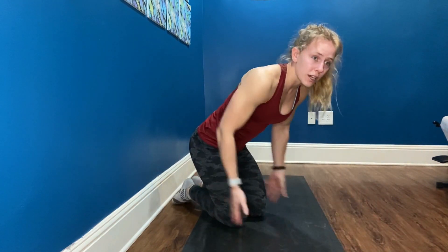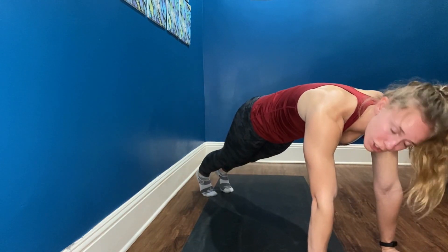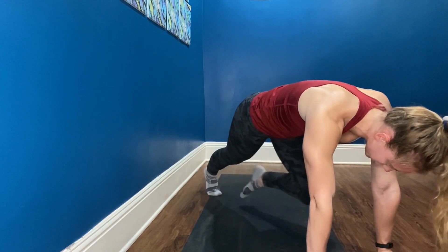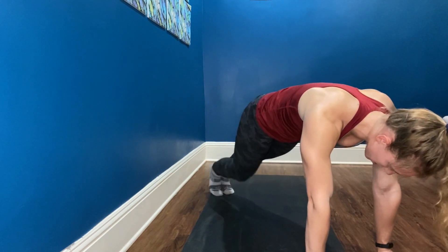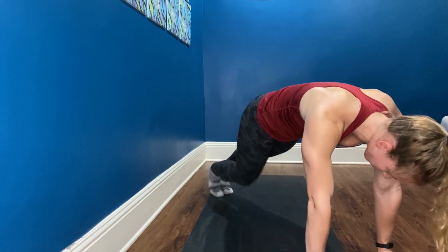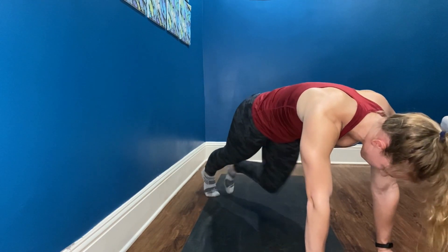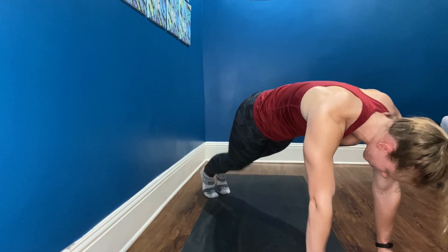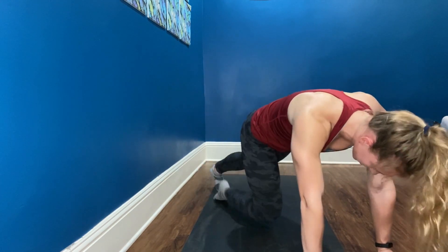We have two more exercises, let's finish nice and strong. Next, we're going to do mountain climbers. You're going to be in a plank position. With your exhale, bring one knee to your chest and switch. Make sure those shoulders are pulled down. 3, 4, 5, 6, 7, 8 — last one. Lower your knees down, little bit of rest for your shoulders and wrists.